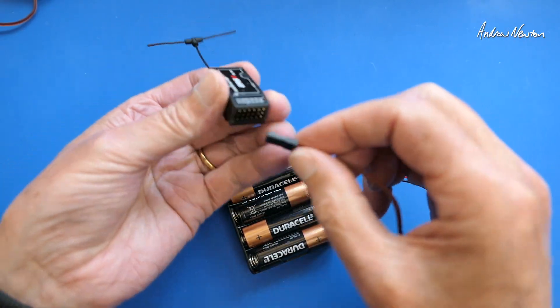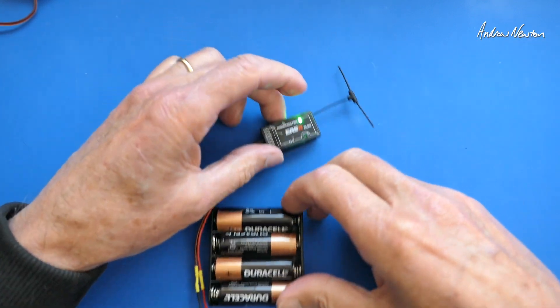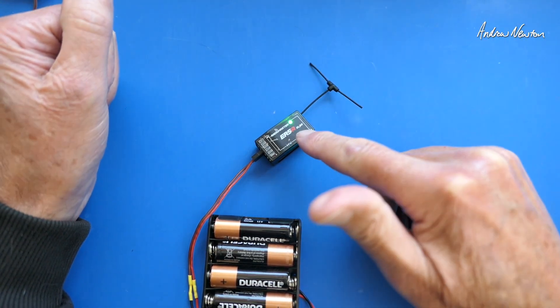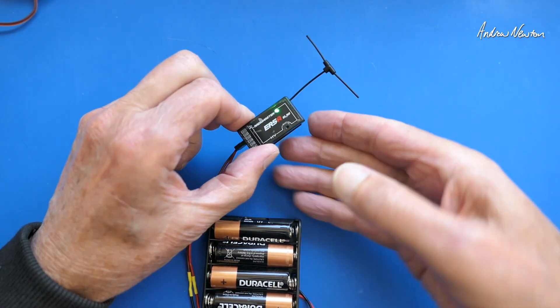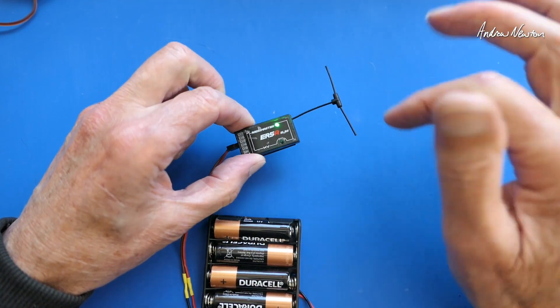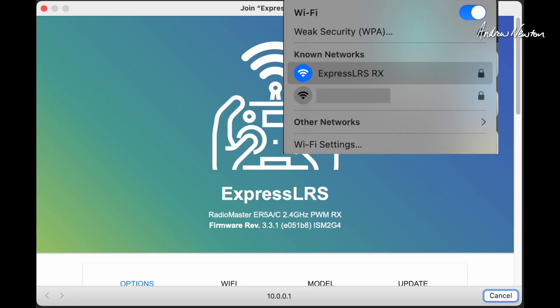What we need to do is put the receiver into WiFi mode just by powering it up without connecting it to a radio. Let that sit for 60 seconds and it will go into WiFi mode. It started fast flashing — that's showing it's in WiFi mode — and it is generating a web interface that we can join to make setup changes to the receiver.